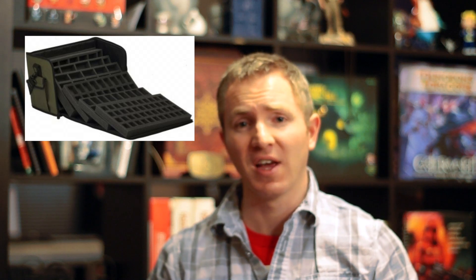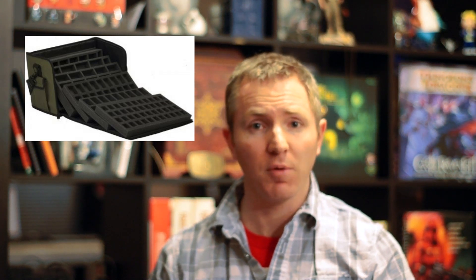If you've been into a hobby store over the past few years you've probably seen some custom cases designed for transporting your miniatures. They're great, they're usually high quality with good quality foam inside, but they can be a little on the expensive side.